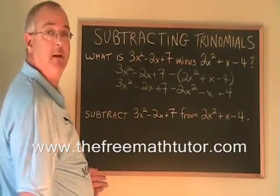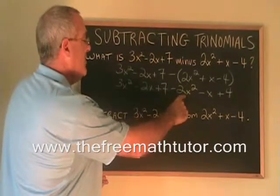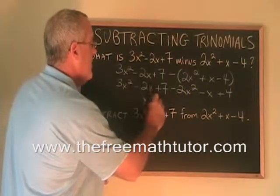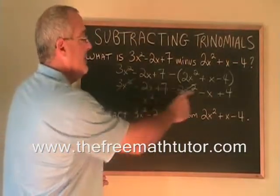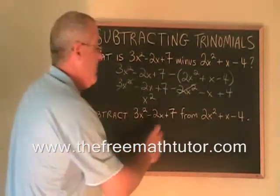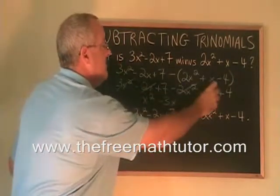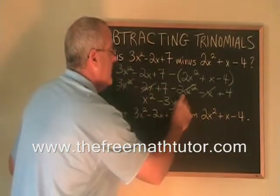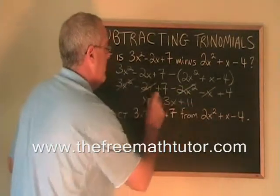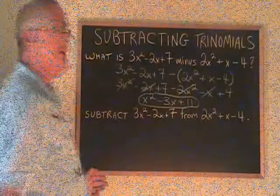Now we just combine similar terms. 3x squared minus 2x squared is x squared — the x squared terms are gone. Negative 2x minus x is minus 3x — the x terms are gone. And 7 plus 4 is 11. This is our answer.